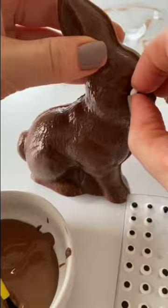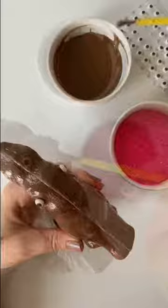Icing eyes really help bring chocolate bunnies alive. I adhere them using melted chocolate. And I'm using sanding sugar in pink to give my bunny a sparkly nose. And that's it — super easy, you guys. Easter bunny approved.